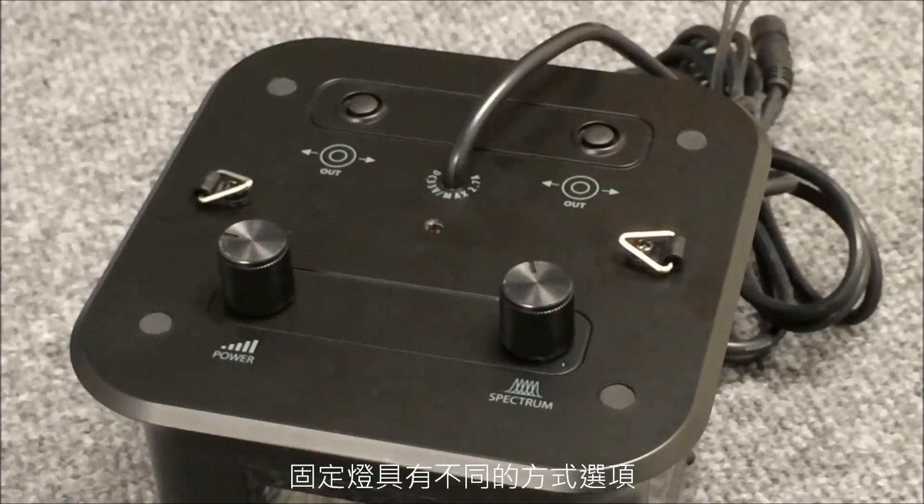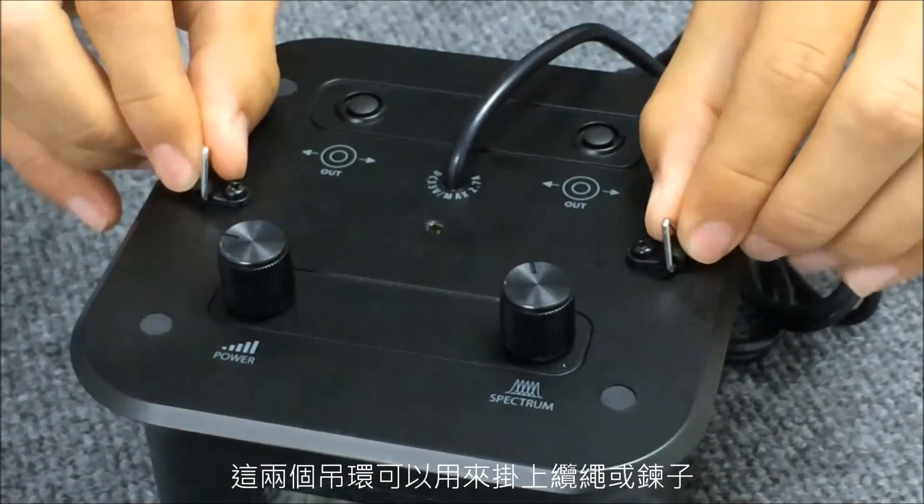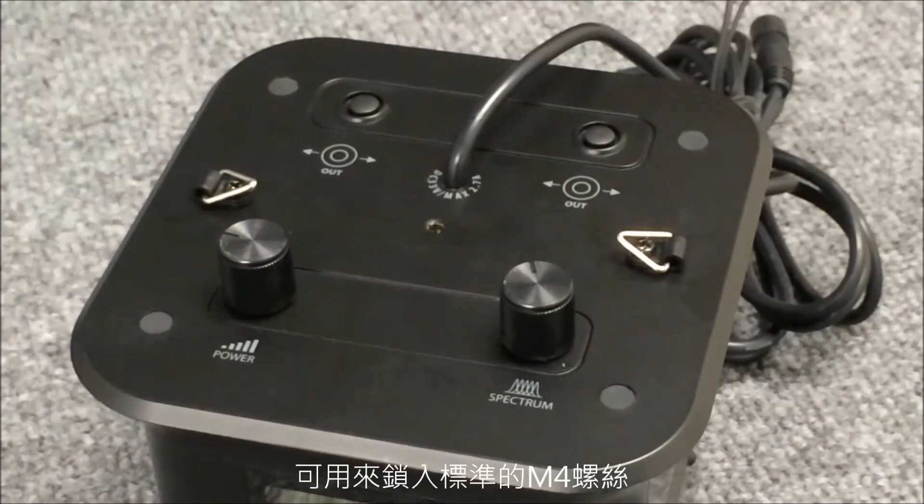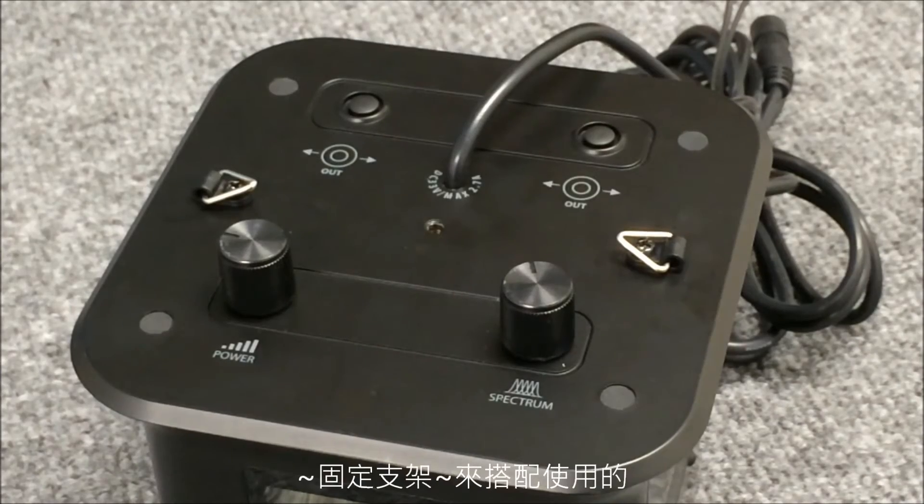There are multiple mounting options. These brackets will allow you to hook up to a cable or a chain. In addition, there's a screw hole here in the center that will accept a standard M4 screw. The screw hole is used with the optional Halo mounting arm.